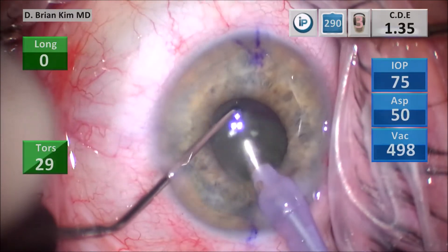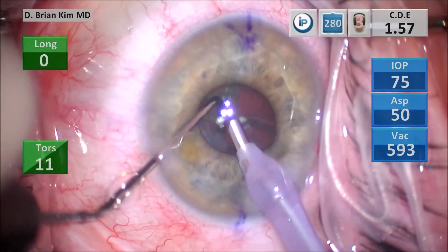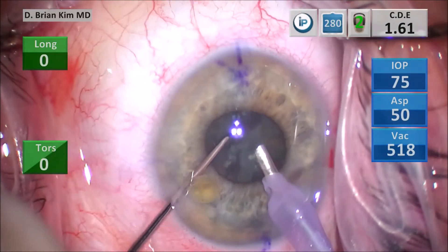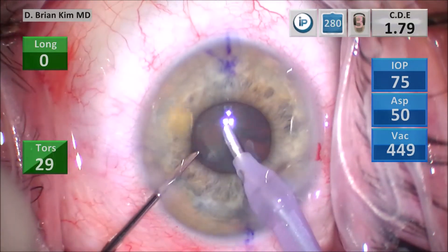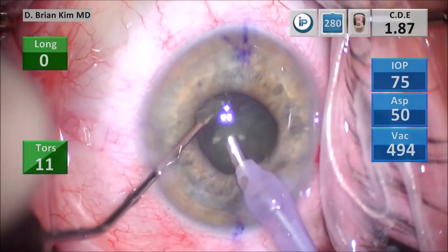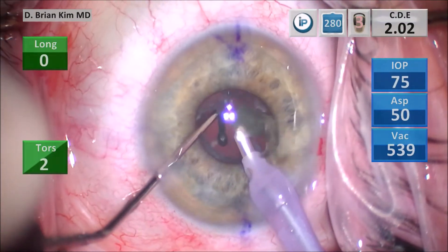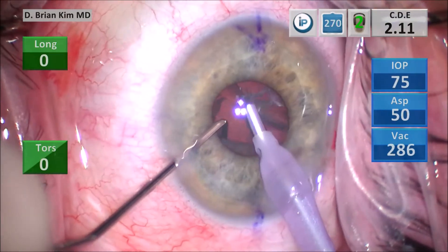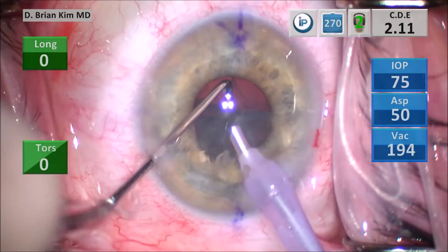That's the chop maneuver again — I always place the chopper out to the equator, place the phaco tip deep, and sandwich the instruments together to fracture the lens. This is a one to two plus dense lens, so the lens is very easy to break and the fragments separate very easily. This is a nice case demonstrating this technique. Every time I'm breaking the lens pieces, I do not use any ultrasound, vacuum, or aspiration — only mechanical forces.